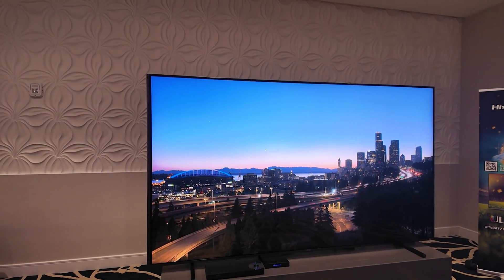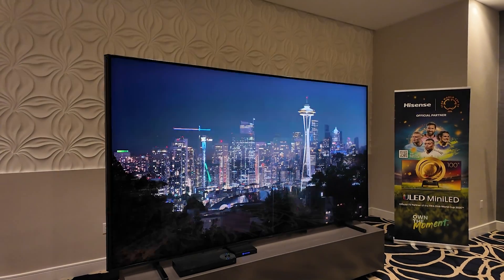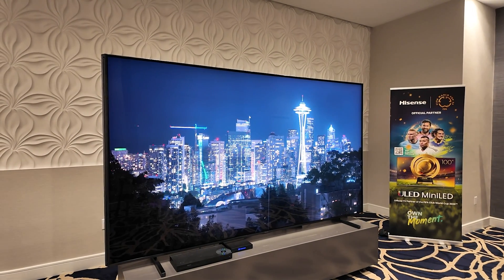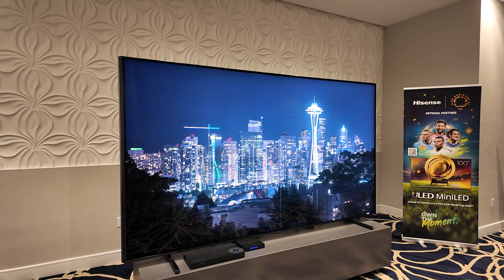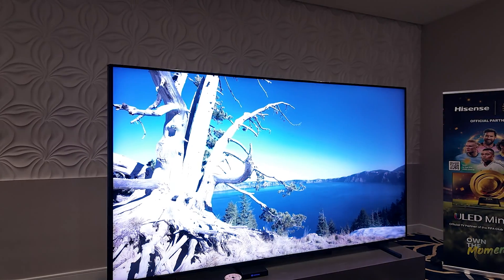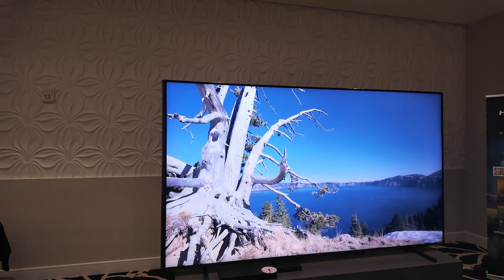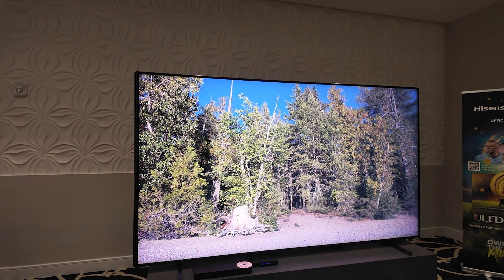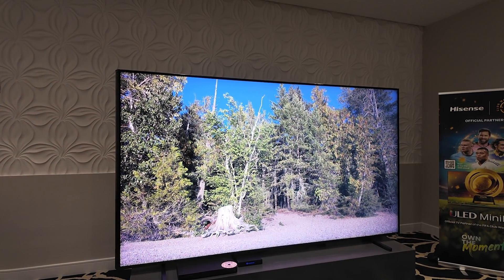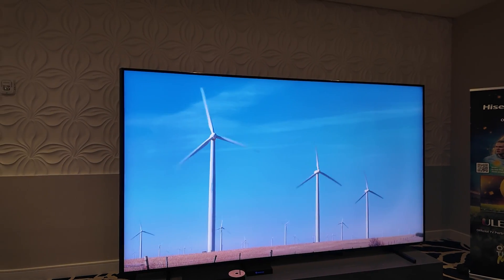I put on some content with text on a black background and did see some haloing around bright images on a black background. Also the black background — like in the Blade Runner opening credits — wasn't quite as dark as the letterbox areas at the top and bottom of the screen. So black levels are not really going to match an OLED or a micro LED TV. But you ever try buying a 116-inch OLED TV? You can't — the biggest you can get is about 97 or 98 inches currently on OLED.